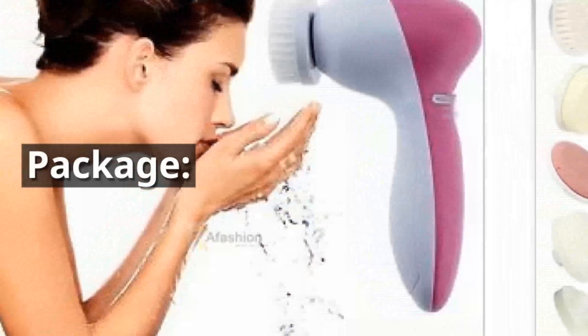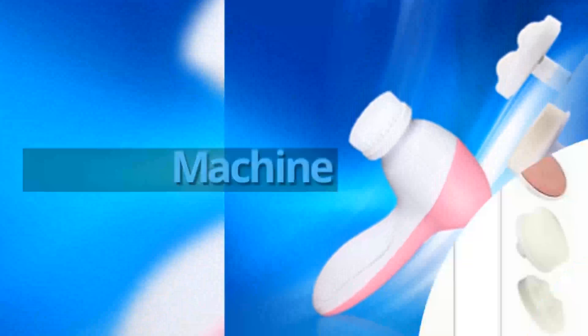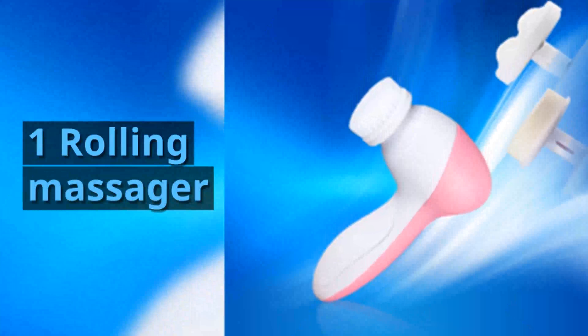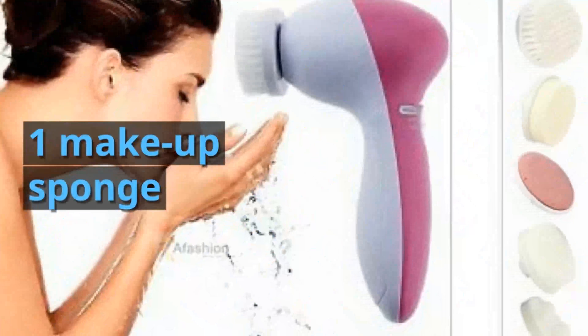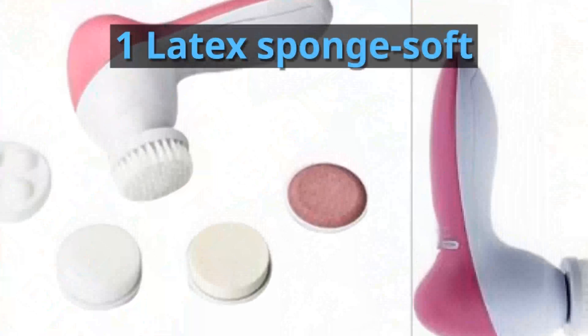Package includes: one clean machine, one soft brush, one rolling massager, one makeup sponge, one latex sponge soft, one crude polish accessory.